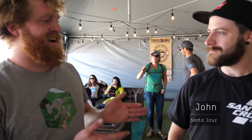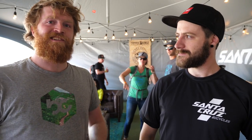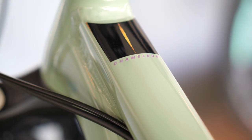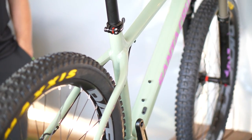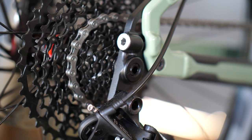Here with John from Santa Cruz Bicycles, who is going to introduce the new Chameleon frame. The Chameleon has for a long time been a 26-inch wheeled bike, but it has now gone to a swappable 29er or 27.5 plus wheel size. The bike is still a super rowdy ride. It's gotten a little longer in the front and a little slacker. It's now specced with 120 millimeter travel and can accept up to a 140 millimeter travel fork.